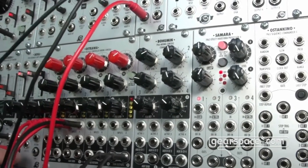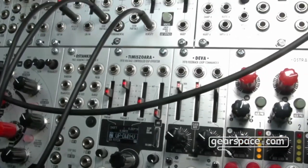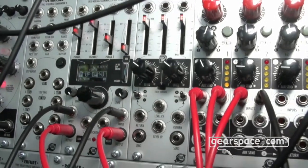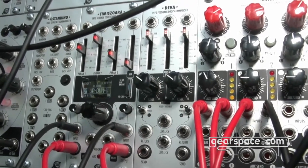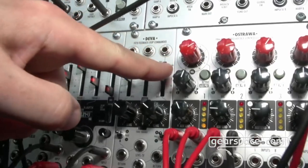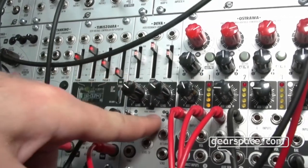The third new module is DEVA. This is an expander for our multi-effects module Timisoara. It adds two external feedback loops, each with its own switch so you can set it to either positive or negative feedback individually, because some effects sound better with positive feedback and some with negative. Each feedback loop has a tilt filter, adjusted with these sliders or via CV.